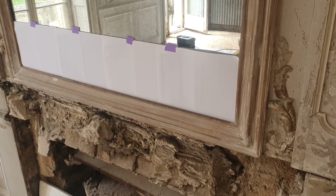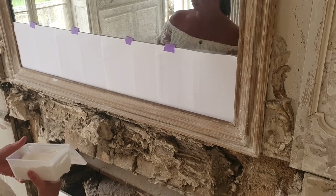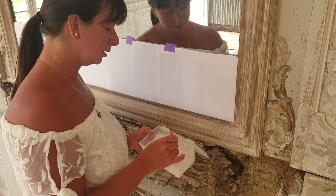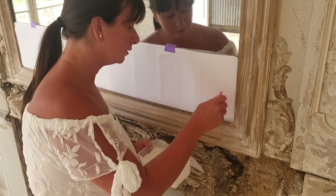The gesso is ready and the screw heads have been sealed so they won't rust. Now I'm just going to use a small brush to go around the edges.